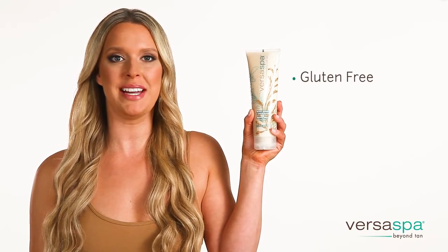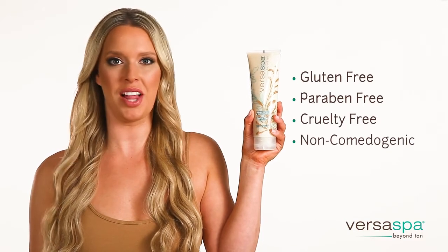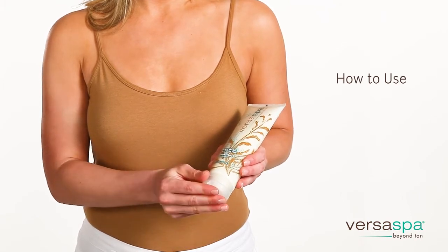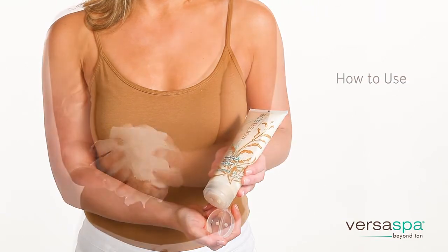You'll also be happy to know this product is gluten-free, paraben-free, cruelty-free, and non-comedogenic, which means it won't clog your pores. The great feature of this product is the dual chamber tube and the two flip top caps, so you can use just the body wash, just the exfoliator, or both.